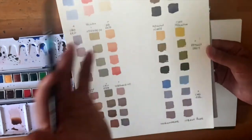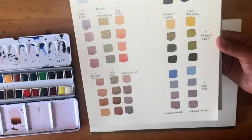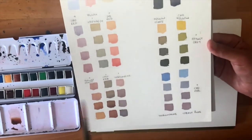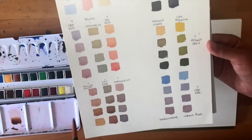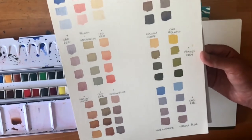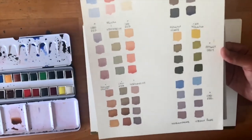And this is great fun to do. Why don't you have a go? Get a piece of paper like this, three colours, maybe a couple of earth colours as well. Just mix them, paint little squares, see what happens, have a look at the differences, compare one with the other and get a feel for what you might like to work with.